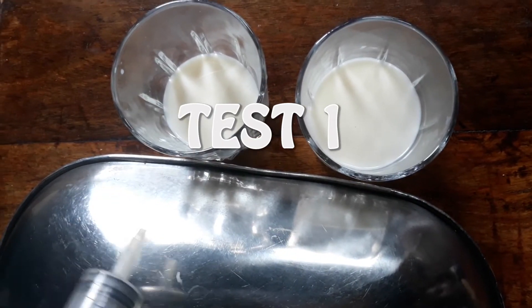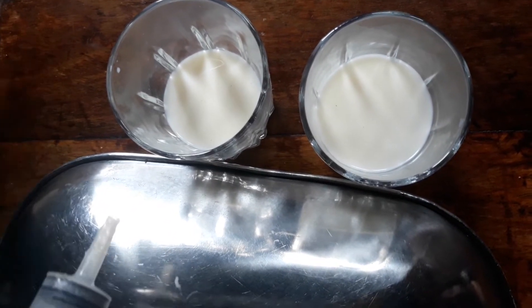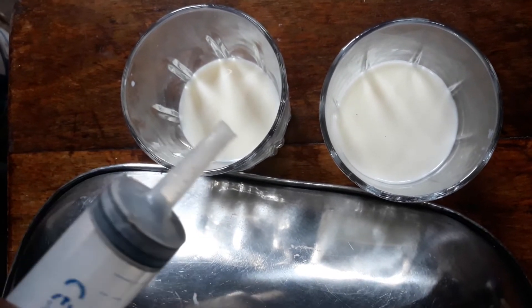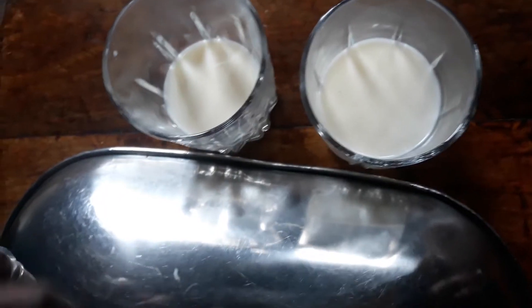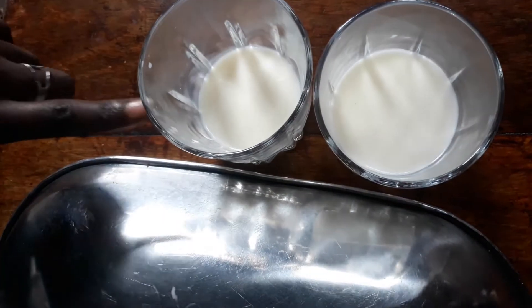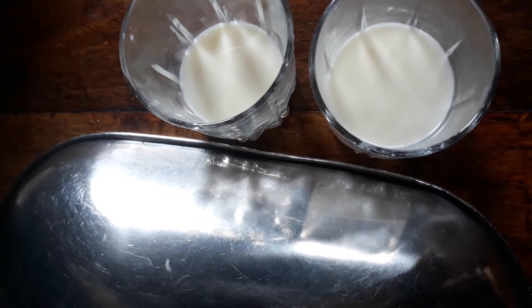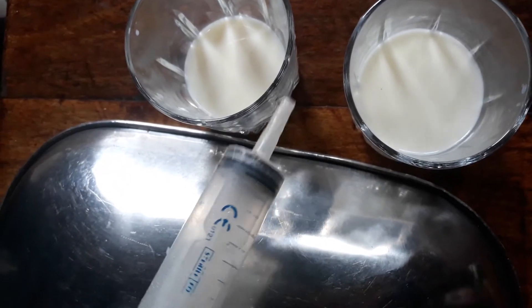So for the first test — I don't know the name, but it is just a simple test. You need a syringe. The second thing, you need a black surface or a silver surface. And then the two jars of milk — one is adulterated, the other one is not adulterated. So let's see which jar of milk is adulterated by water.